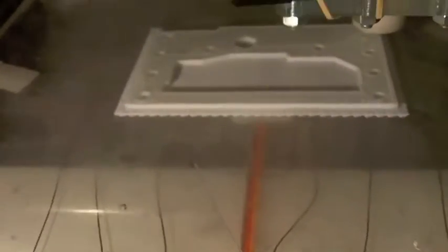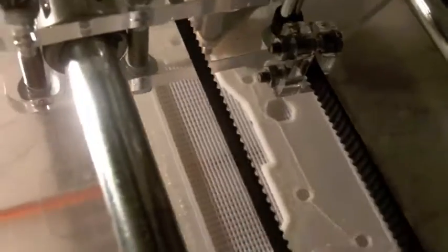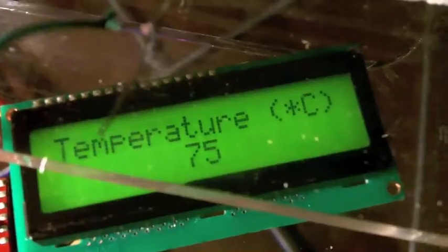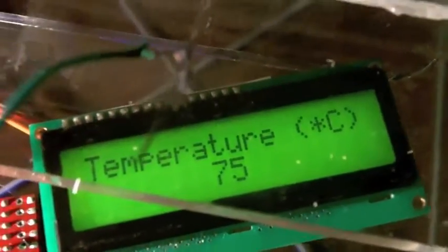The print looks really good after a few layers - no warping yet. I hope it will work, it looks great. I'm so excited! Temperature is now about 75-76 degrees Celsius.